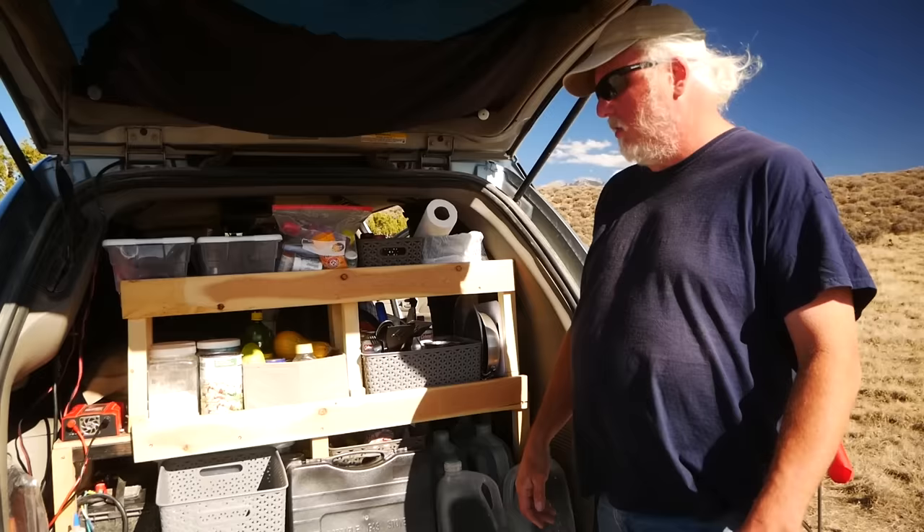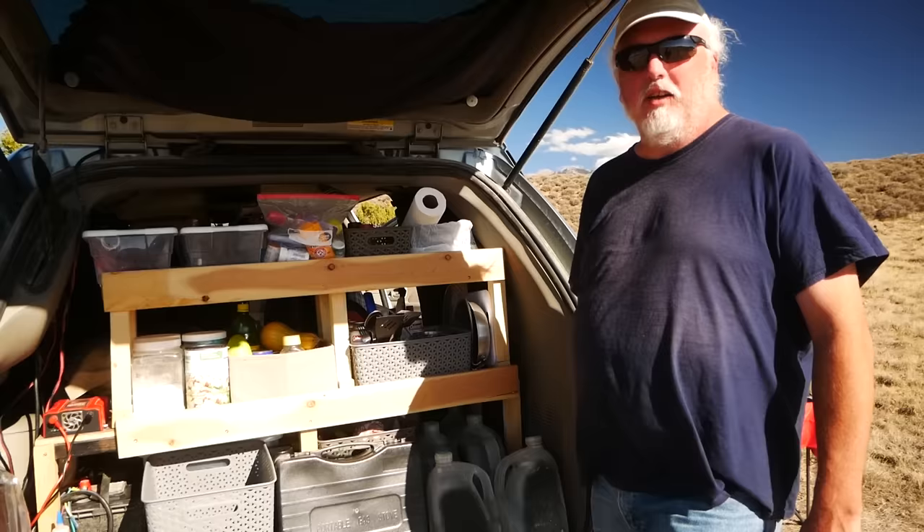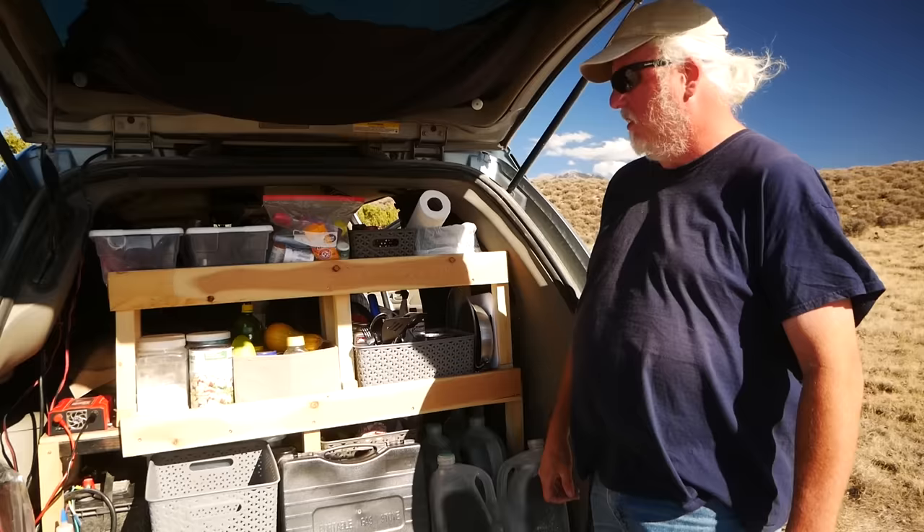Even if someone didn't really know how to do this, there's got to be a neighbor who could do this basic carpentry. I didn't make any effort at being fancy — I just wanted solid. This particular setup has been riding around for months now and it's holding up just fine. Light, cheap, and simple — you can't beat that.